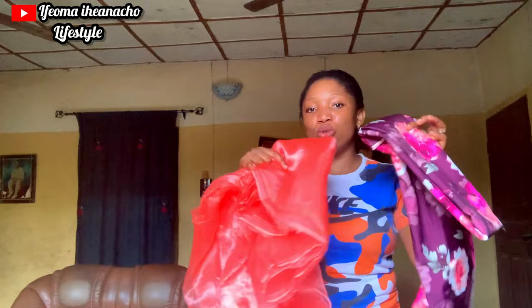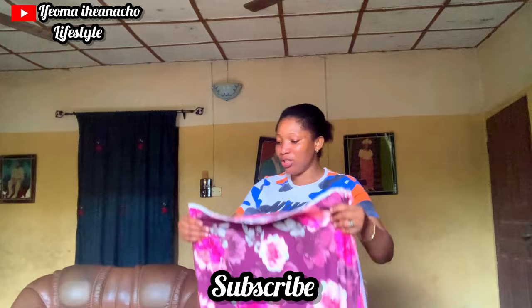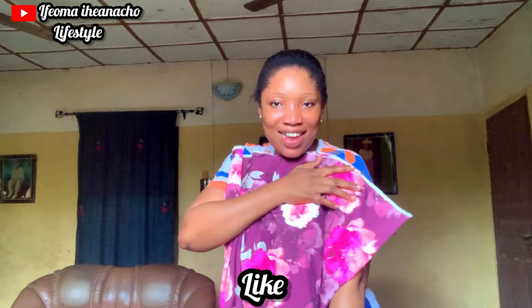I know I told you guys I'm a fashion designer. So I picked these two materials — I don't know if it's looking good. There's a style I want to make. I think I'll be showing you guys if I make it. But this is what I want to use for it, and I hope it's really lovely. It's looking lovely on my side.